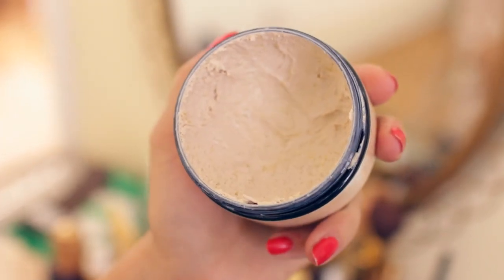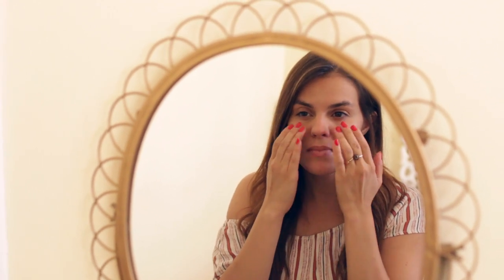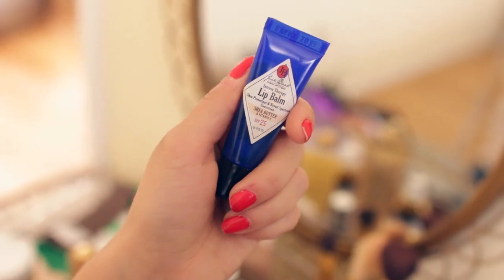Then it's time for makeup. The first thing I do is moisturize my face with an iS Clinical product — the Sun Butter. The benefits for your skin are endless. I'm putting everything in the description box so you guys can take a look and find out more about it.